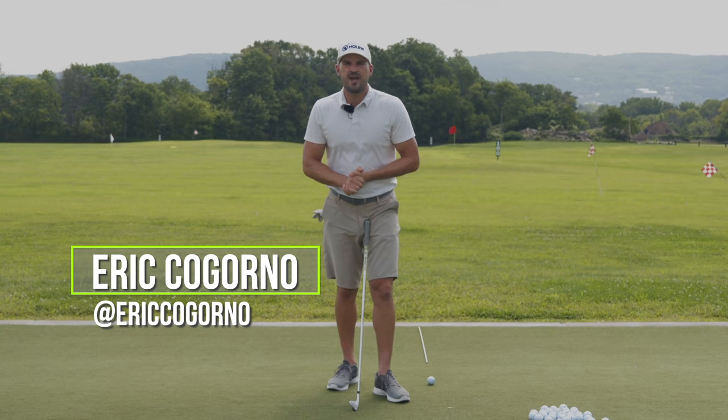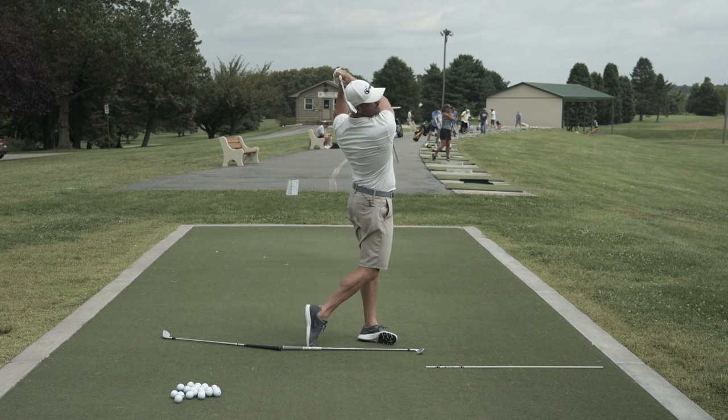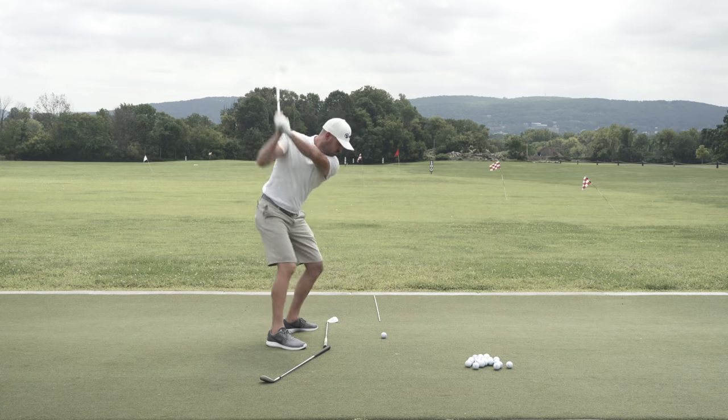Hey guys, Eric here outside at the Bethlehem Golf Club. In today's video, we're going to talk about an automatic draw swing method — really what to put in your swing, what drills to do and feels to use to start to draw all of your irons and driver relatively on command.